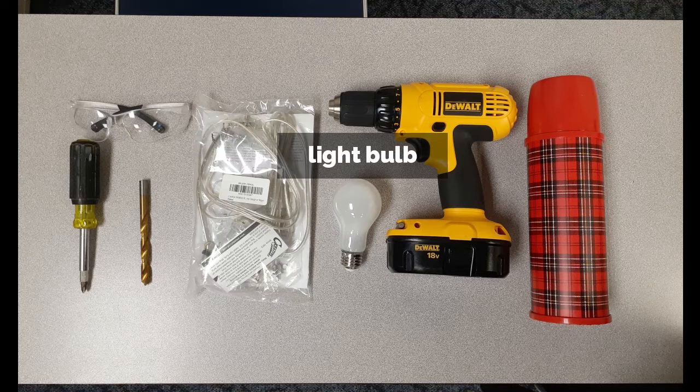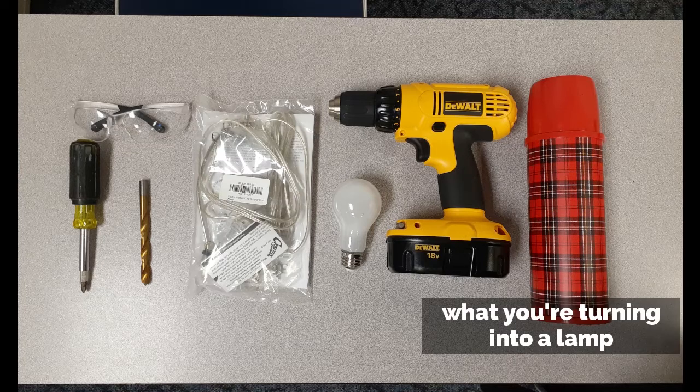You can have some fun with the light bulbs — there are lots of different kinds and colors. You can get an old-fashioned Edison bulb, for example. And then you'll want the item you want to turn into a lamp. We are using this old thermos today, and we'll talk a little more about different object options in just a minute.